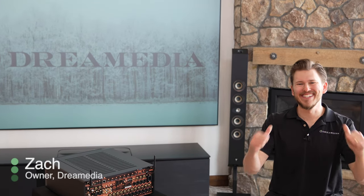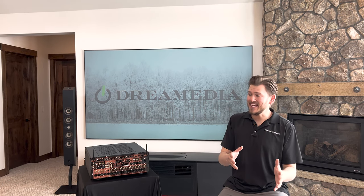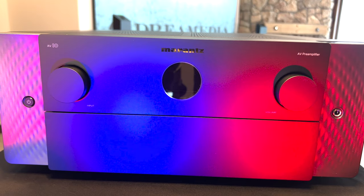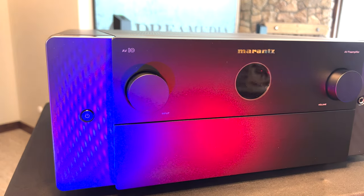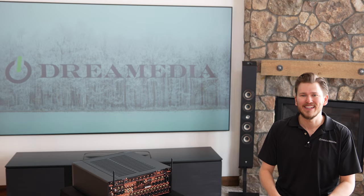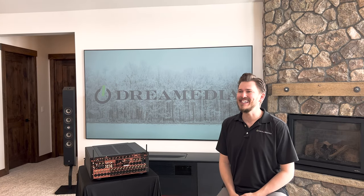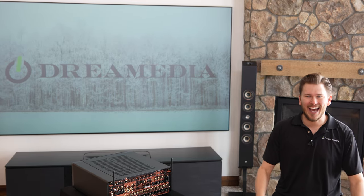What is up Dream Media family, this is Zach and welcome back to another episode. If you guys have been following along with the channel, you will have seen me unbox this beauty right here, the AV10, which is a 15.4 channel processor from Marantz. Today's episode we are going to be unboxing the companion piece to the AV10 — the Amp10, which is a 16 channel power amp. Let's go.